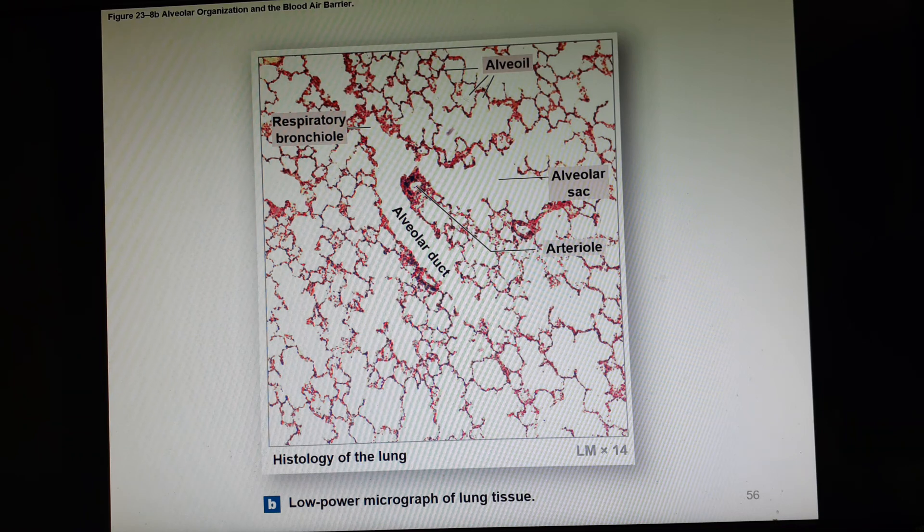Here is a photomicrograph. Notice that the long stretches where we have nothing are the alveolar ducts. When it widens out and becomes more circular, that becomes the alveolar sac. The big one at the top is the respiratory bronchiole.